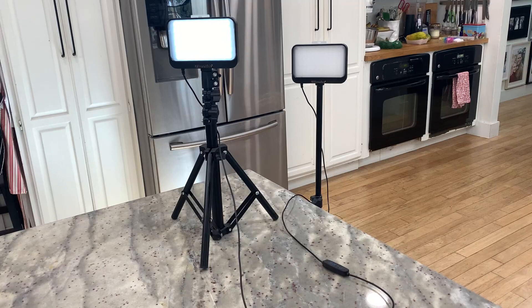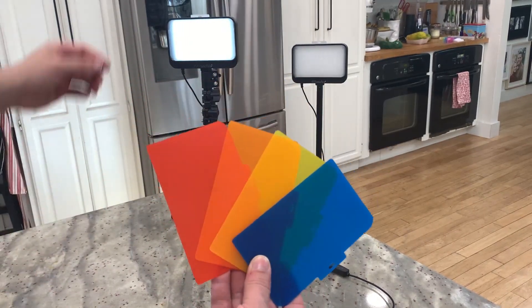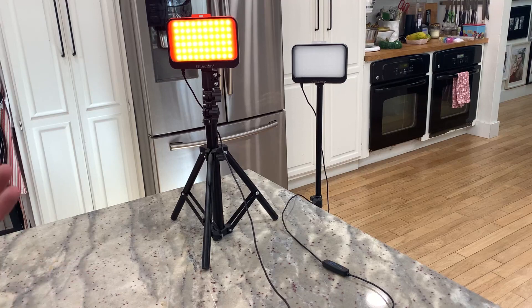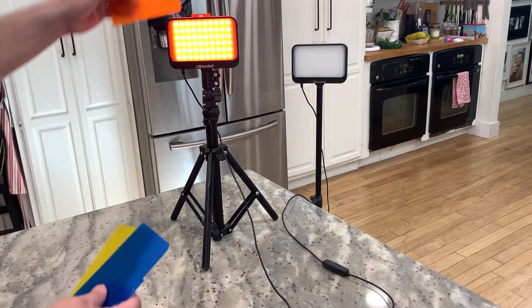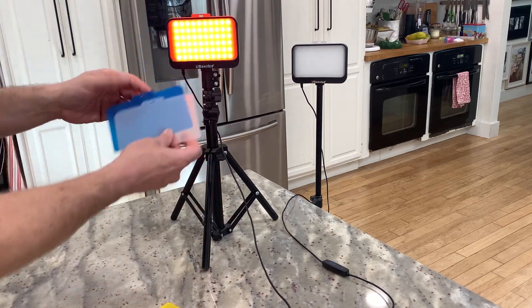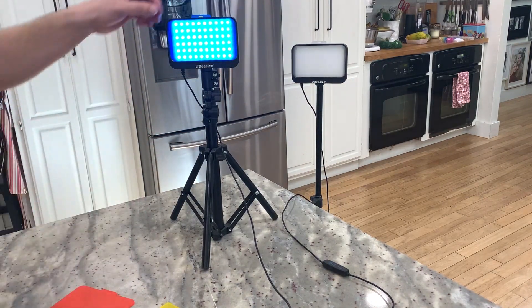It comes with different color shields, which is pretty cool — you can use them to change the type of color you want. Right now the clear one is in, but I could swap it out and put in a red one to change the look. This is great if you're using it as an accent light or background light. One limitation is you can only put one shield in at a time — you can't combine them to mix colors. But they're very easy to slide in and out.